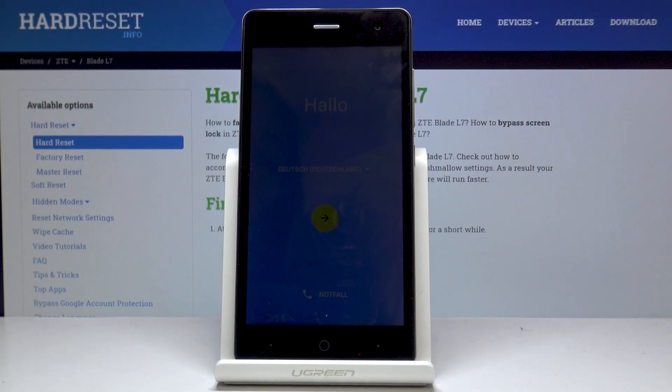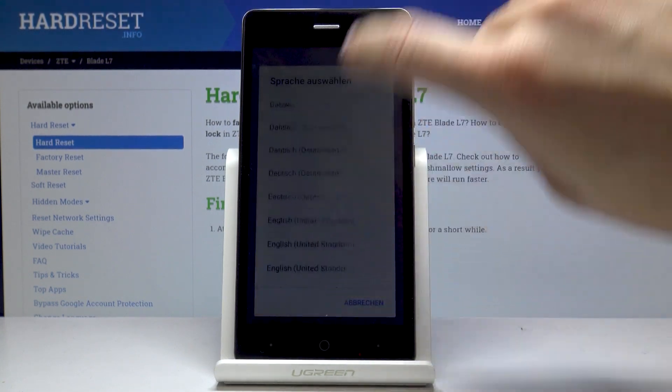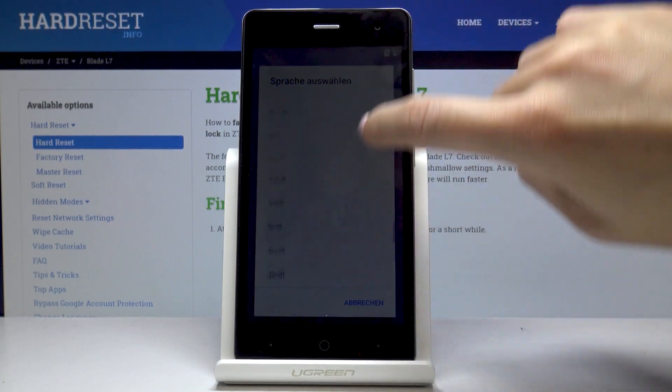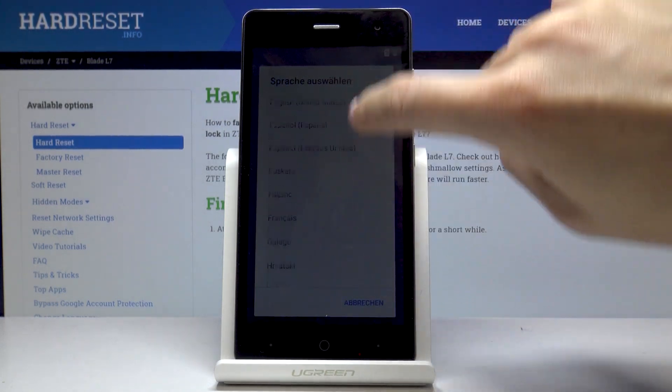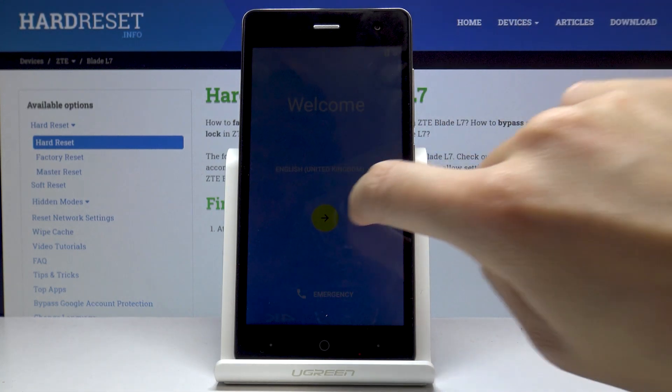Here I've got ZTE Blade L7 and let me show you how to set up the following device. At the very beginning you have to locate the language that you would like to apply and select it. As you can see the list is pretty wide so everyone will find something suitable. Let me choose English UK and then tap on Next.